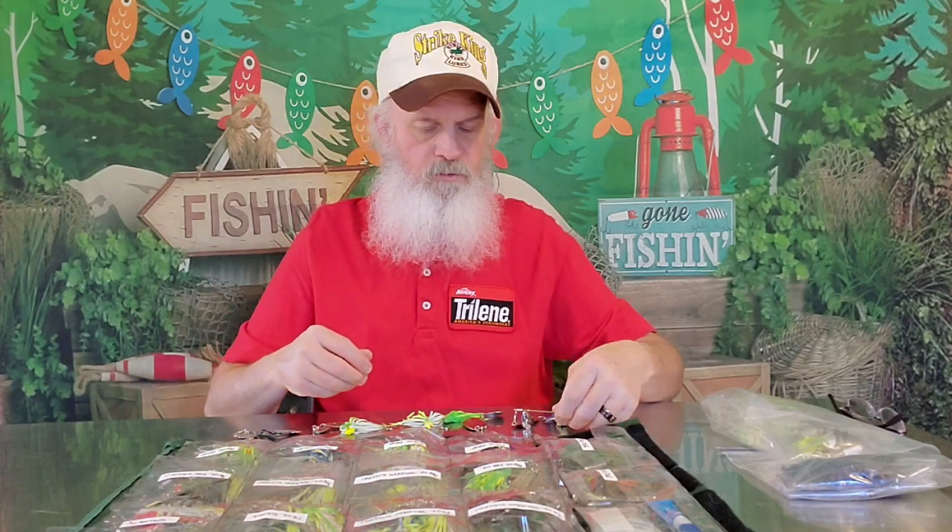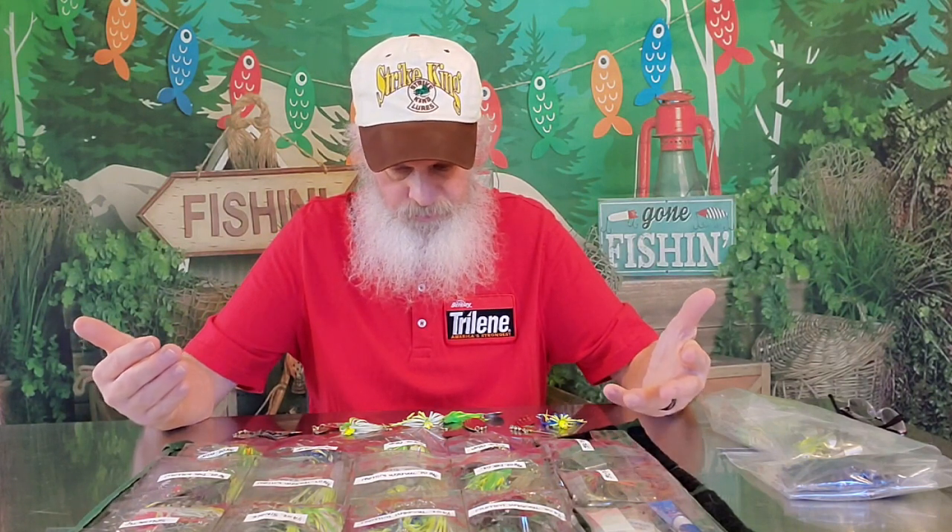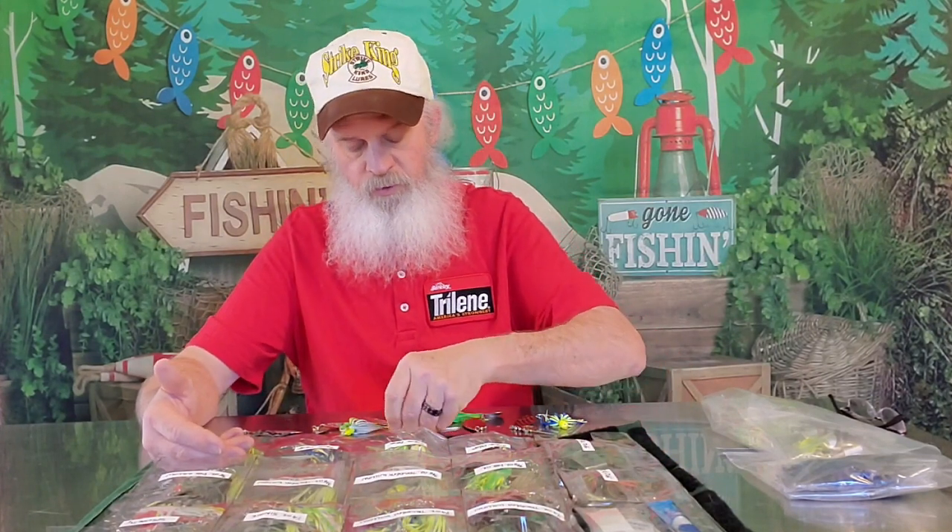You just have to keep it moving. With the double Colorado, you can actually kill it, stop it, kill it, stop it — and that back blade will still keep on going. But the willow leaf, you do have to keep it moving. The Tandem Willow is probably the most versatile spinnerbait. If I don't know what to throw, you can do a lot with these.